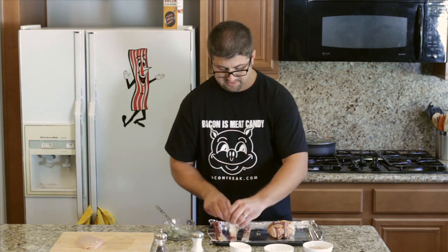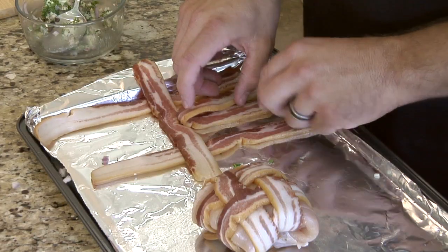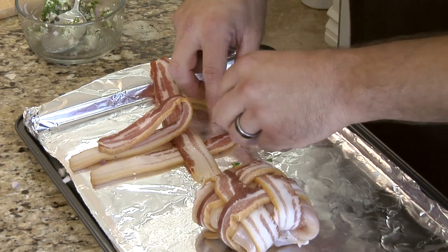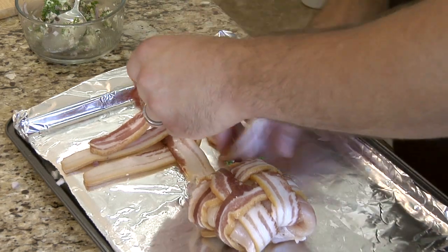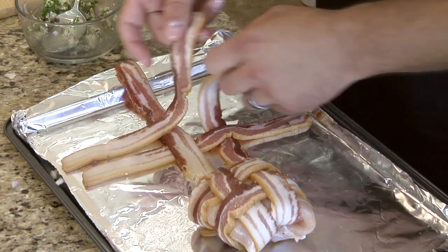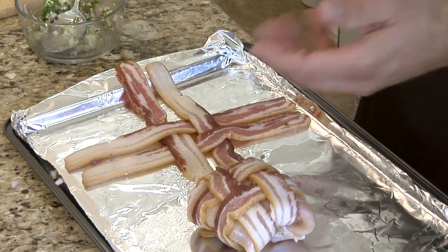Again, I'm practicing the weave. Just lay out a couple pieces — it's really easy to do. Just one over the top. That basket weaving came in handy at one point. That's how you do the weave.